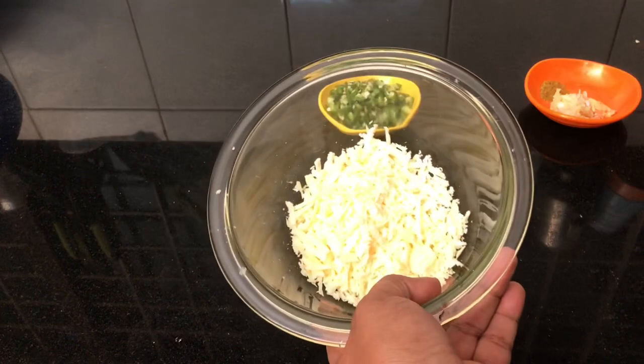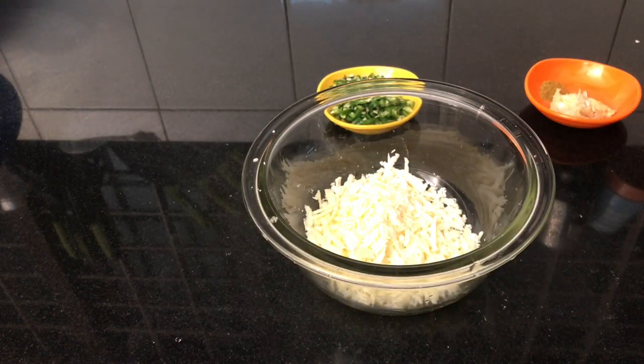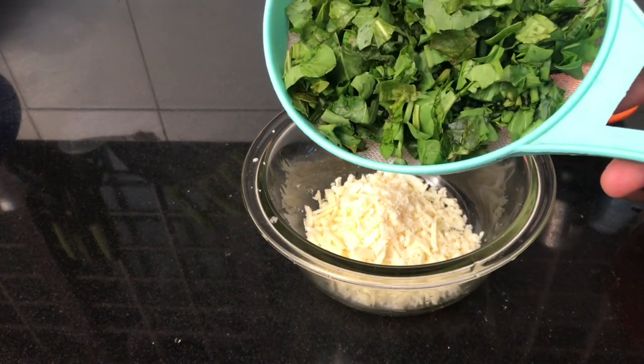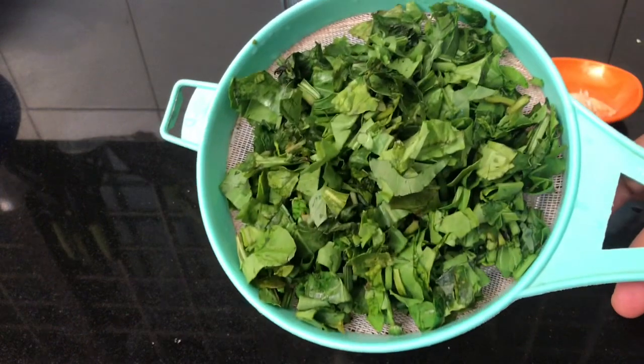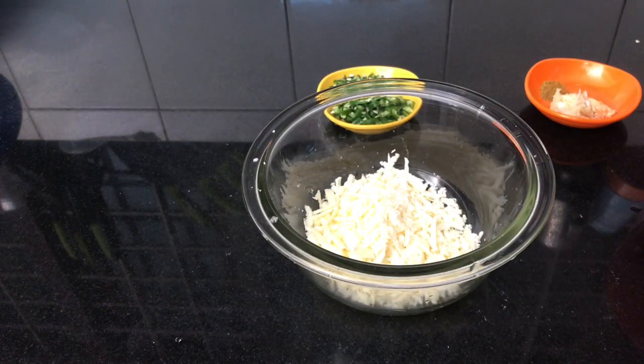I am going to add mozzarella cheese and a little bit of cheddar cheese. I am going to add 150 grams of spinach that is cut, washed, and dried, along with a piece of cheese.